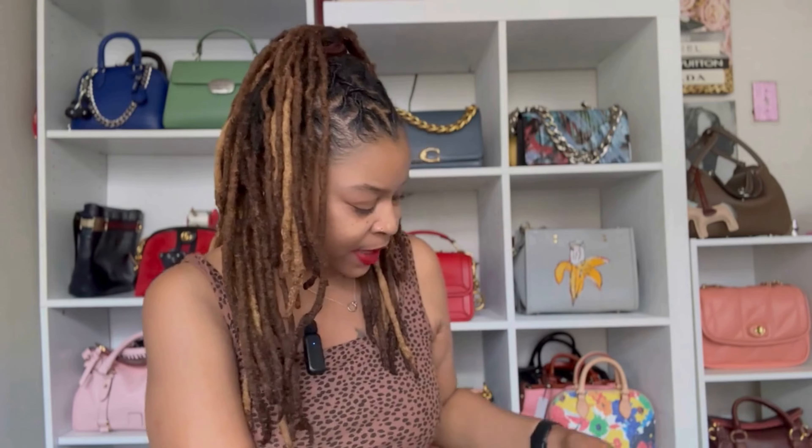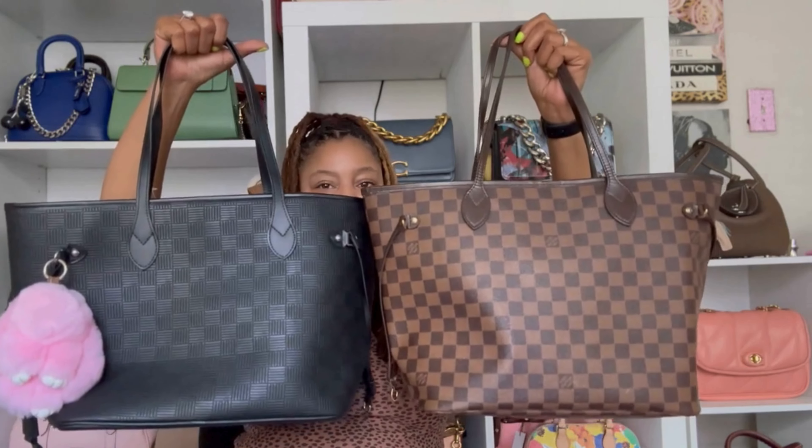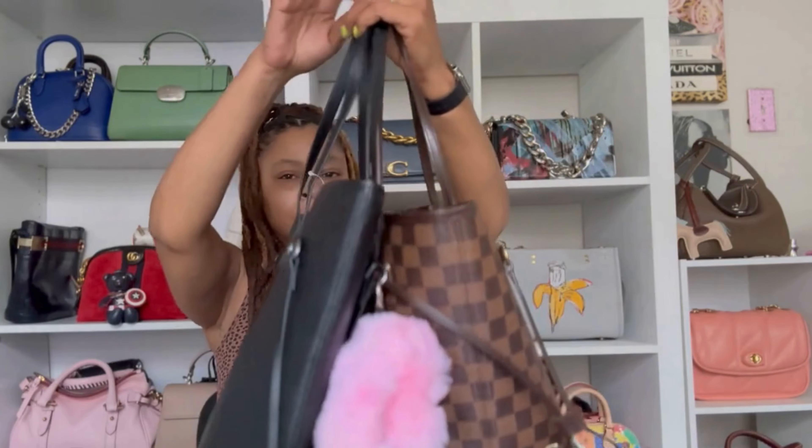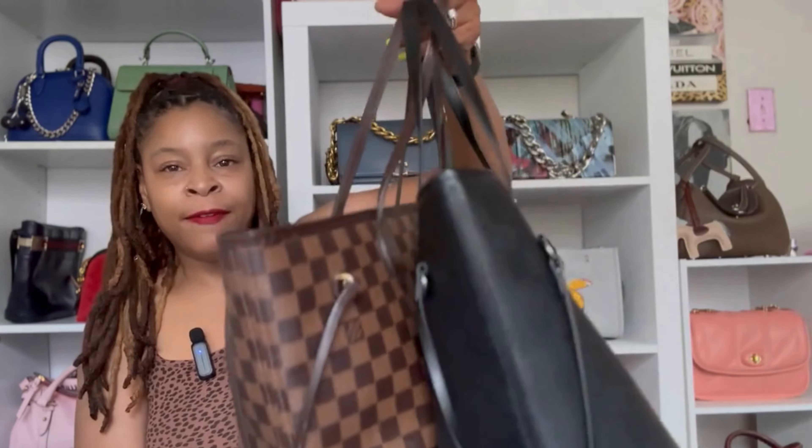The Louis Vuitton Neverfull is actually smaller than the Daisy Rose, so let's put them up together so you can see. Looking at them side by side, it's obvious the Daisy Rose is a little larger. The measurements on the Neverfull confirm that: Louis Vuitton says the Neverfull is 12.2 inches long, 11 inches high, and 5.5 inches deep, whereas the Daisy Rose is 12.8, 11.5, and 6.8. Louis Vuitton doesn't give information on the handle drop, but they look and feel about the same to me.